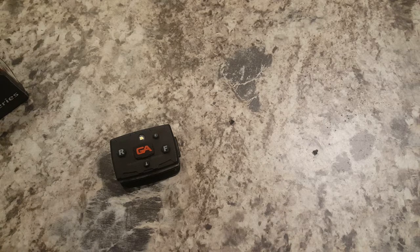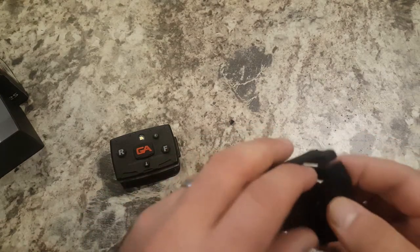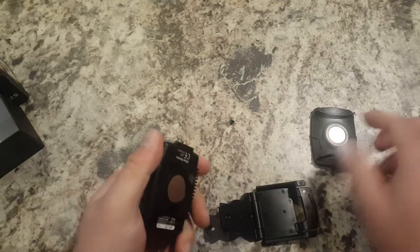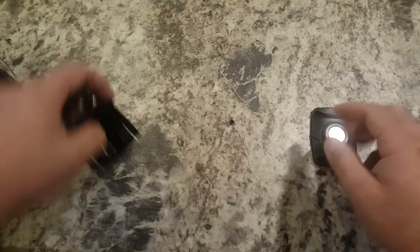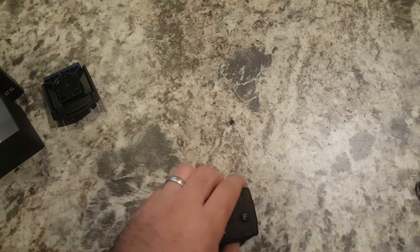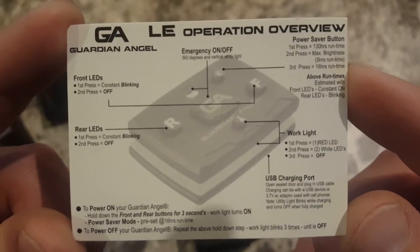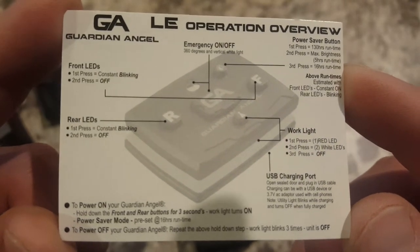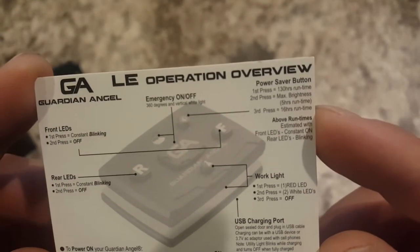Also in the box is a clip that you can use. The magnet comes off and you can attach it like this and clip it onto your shirt if you would prefer that instead of the magnet setup. Also included is an instruction card — how to turn everything on, operations overlay, emergency on/off, front LEDs, rear LEDs, how to power it on and off, USB charging port, work light, and run times.